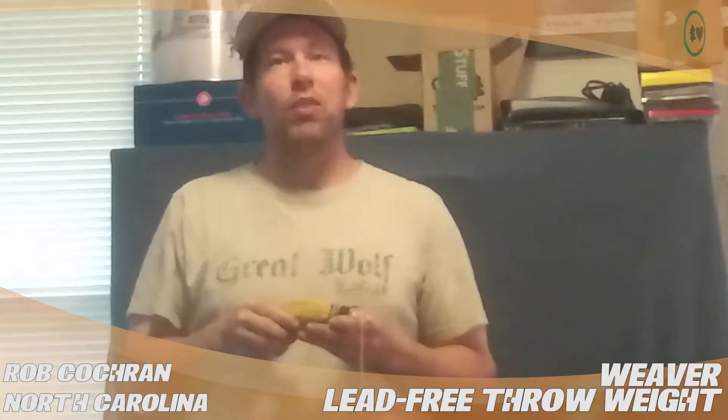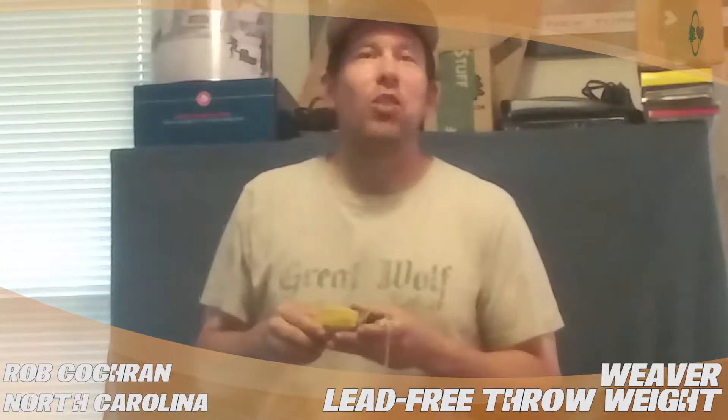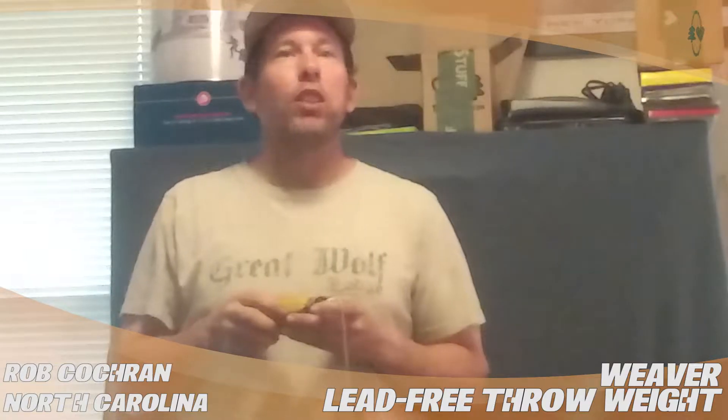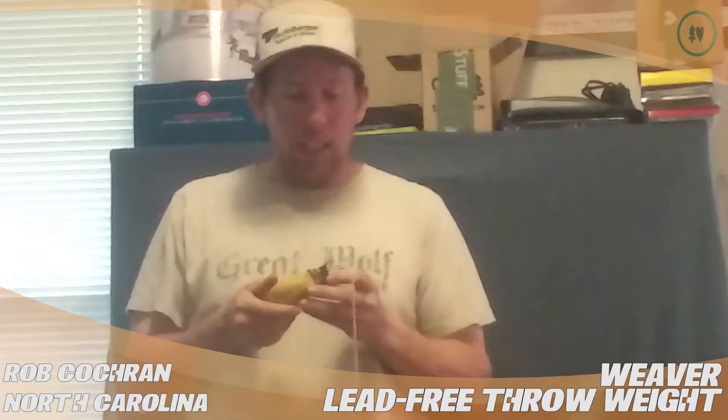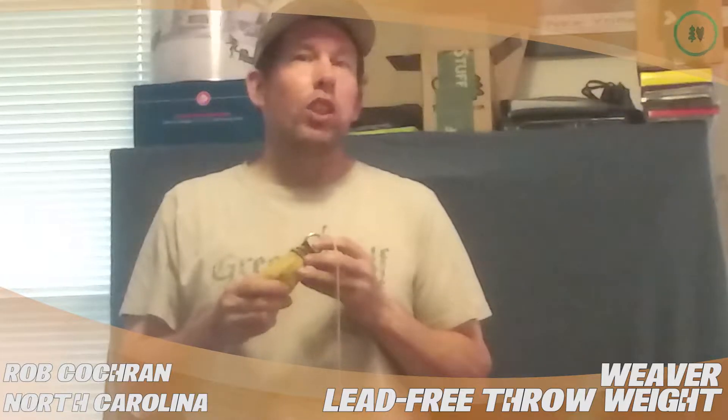Hi, this is Rob Cochran from Greensboro, North Carolina. I'm doing a treestuff.com product review. Today I'll be talking about the Weaver Lead Free Throwweight. I have the 12 ounce version.